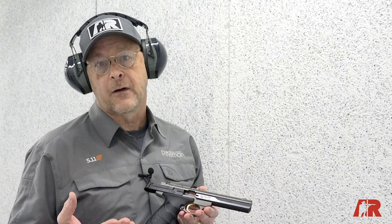The Buckmark's always been a great gun with a great sight and a great trigger. This new Contour Gray version is very attractive. For more on other Buckmarks and other guns, visit AmericanRifleman.org.